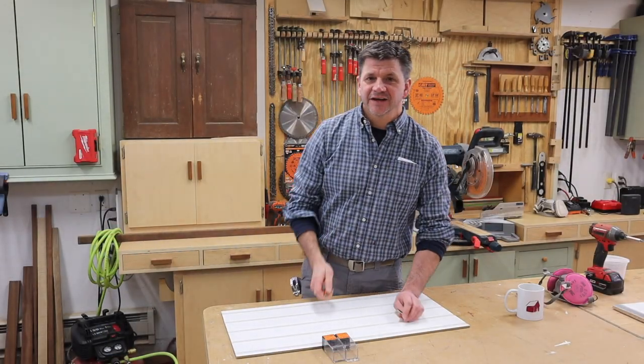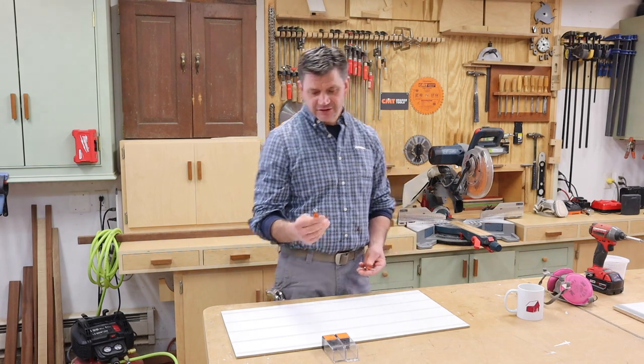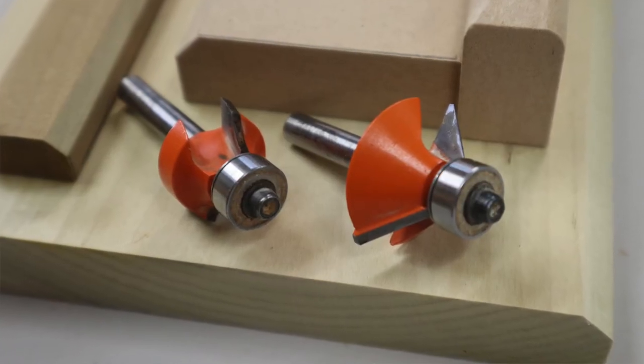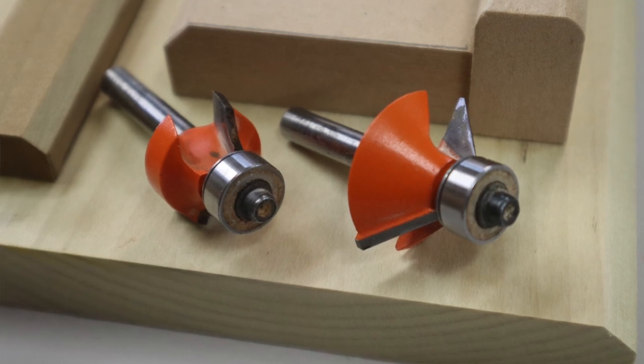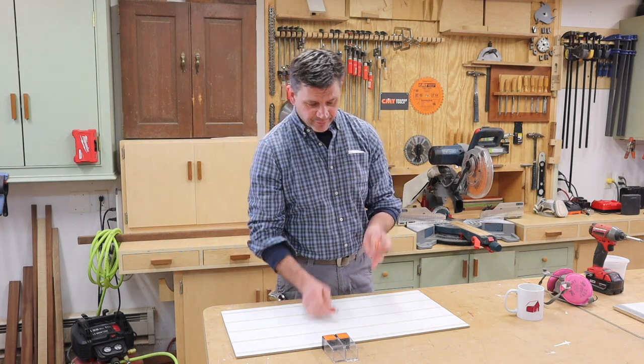Hey everyone and thanks for tuning in. I'm John Peters and for maybe the past 10 or 15 years, these two router bits have been my go-to router bits for simple but classic beadboard and chair rail design. One's a small round over bit and the other is a small chamfer bit.